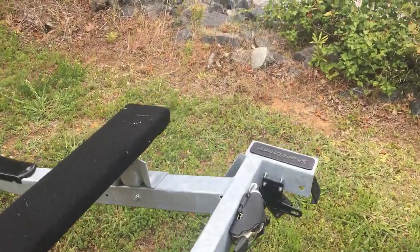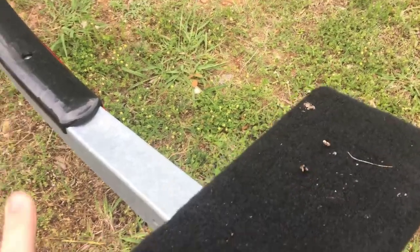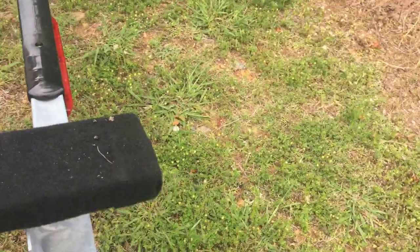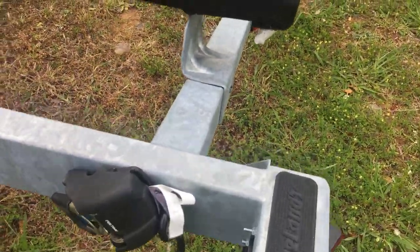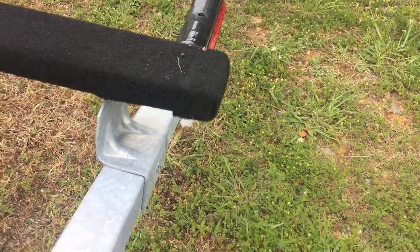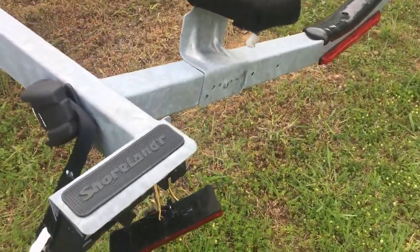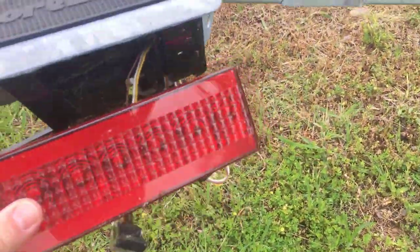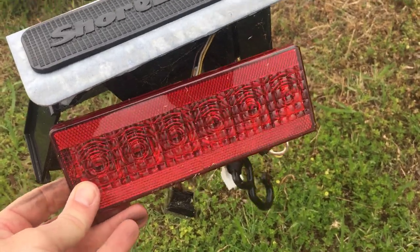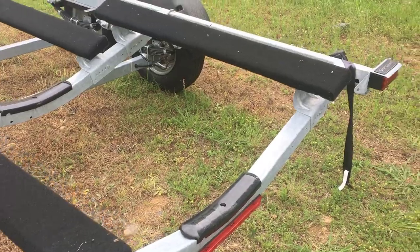As you head to the back, check these bunks — make sure everything feels solid. This one has the built-in tie-downs, which is great. You're checking your lights. This trailer looks great overall, but you've got a broken light here, which is a pretty easy fix and definitely something you want to get fixed if you're buying the trailer.